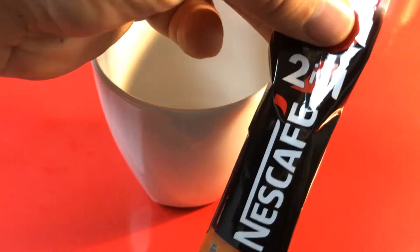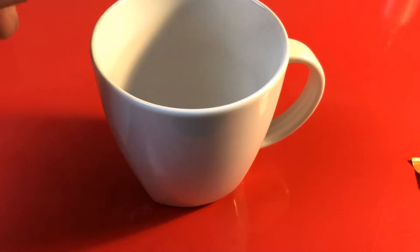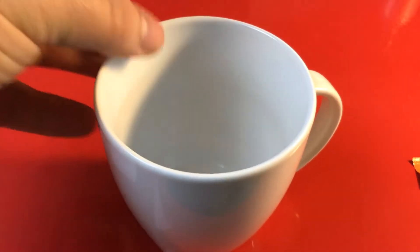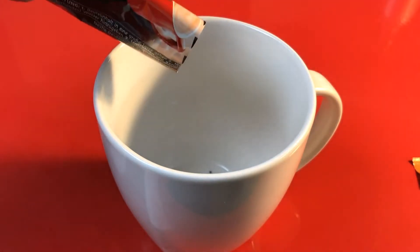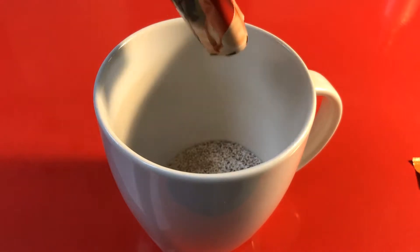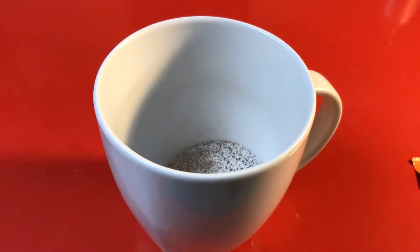As a rule I hate, hate, hate instant coffee, but I also love the idea of instant coffee. I have longed for the ease of use of a little packet of some kind of dehydrated drink that could pass for coffee — especially for when I'm in a hurry or just need a coffee.